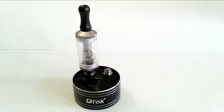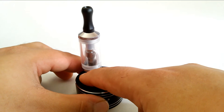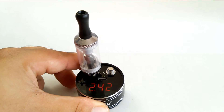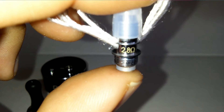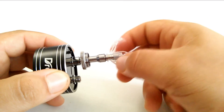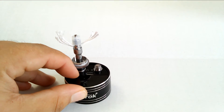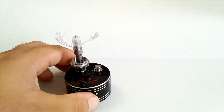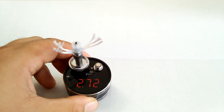Let's go ahead and do the first test with the VVNOVA 2.4 head. It reads 2.42 — that's on the mark. Let's go ahead and do the 2.8. I should get a reading of about 2.72. I also got 2.72 on my other ohm reader, so this is a good read also.